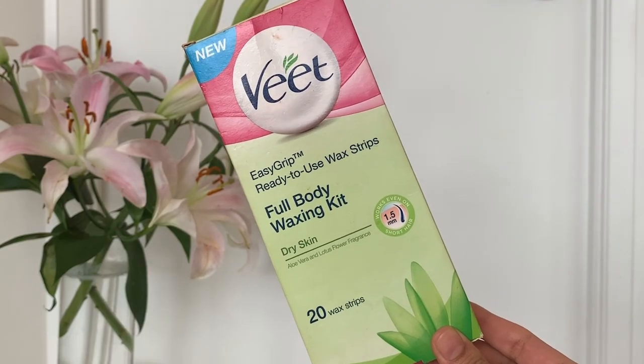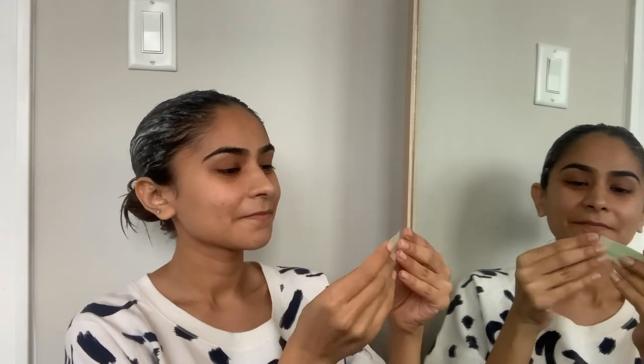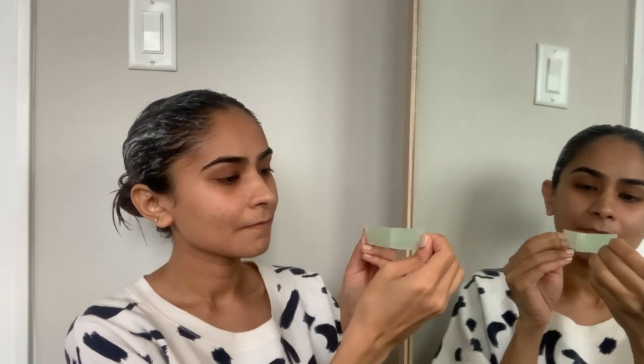Moving on to my upper lips — I usually use a waxing kit, and the one I'm using right now is by Veet. It's a full body kit, so the strips are really long, but I cut tiny little strips to fit my upper lip area. I rub the strips between my palms so the wax gets a little warm, and when pulling it off I pull in the opposite direction of which my hair is growing.